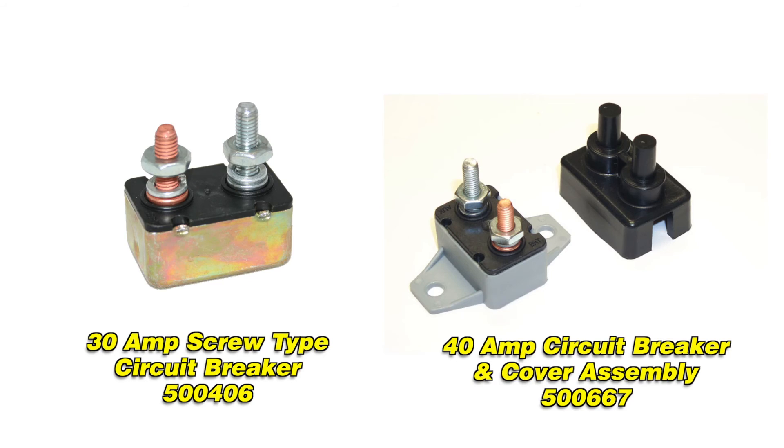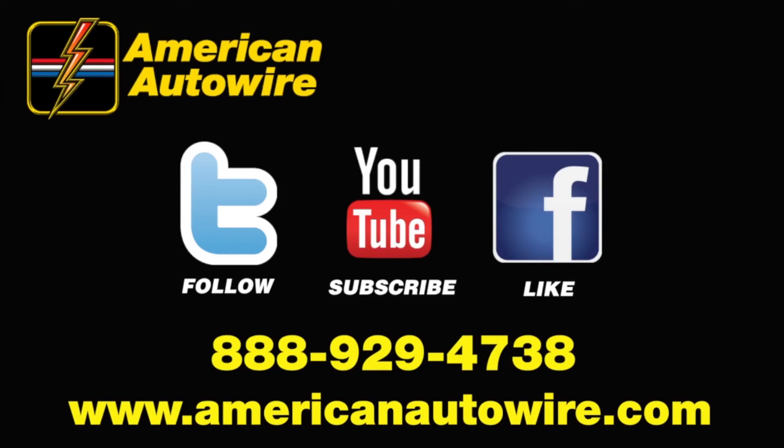American Auto Wire also offers a number of smaller, self-resetting circuit breakers that can be used for lighter loads. Special thanks for watching. Be sure to subscribe to our YouTube channel and follow us on Facebook and Twitter.